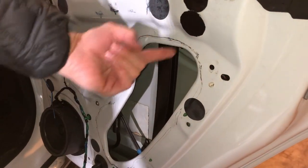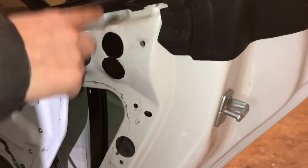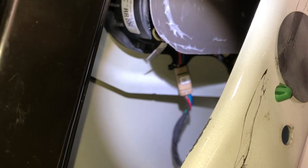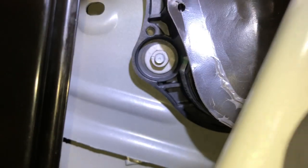The handle is tucked up underneath there, and I believe it's a 10 millimeter. There are four bolts holding that on together. Once you get down inside here, you'll see there's a cable right there, a connector. That connector goes to the actual handle assembly, so I need to disconnect that. And then it goes up and around.